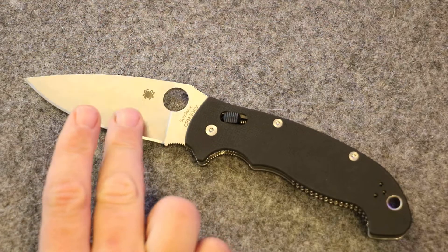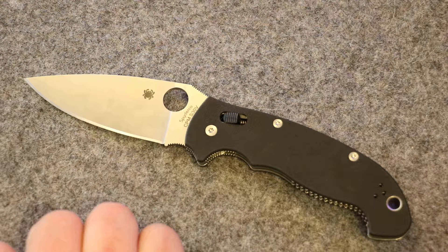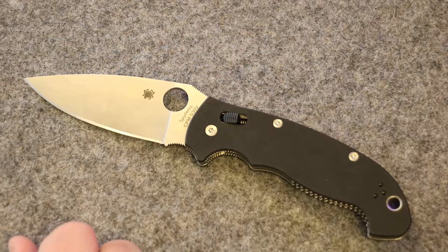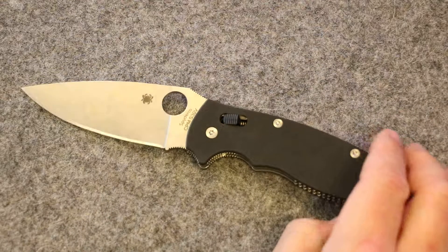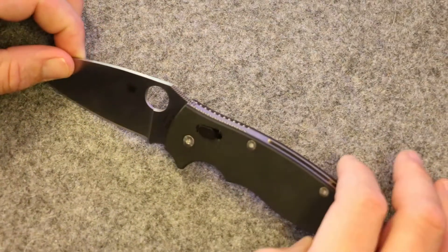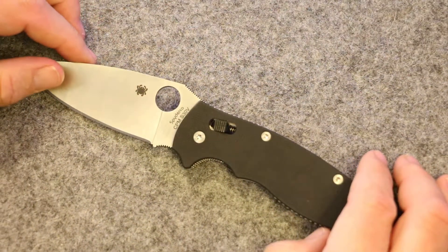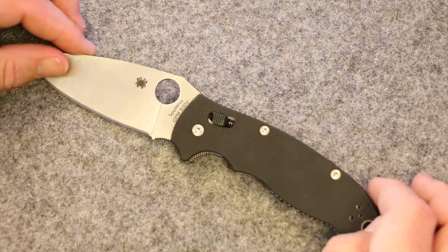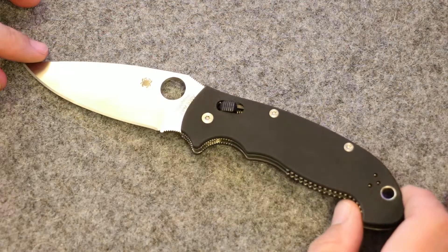I ended up carrying it in the bottom of my pocket, which is better with sports shorts or khakis. Overall, the size makes it more of a someday carry, not necessarily an everyday carry. This will probably be the pocket knife I take when I go camping — the size is very useful when camping.